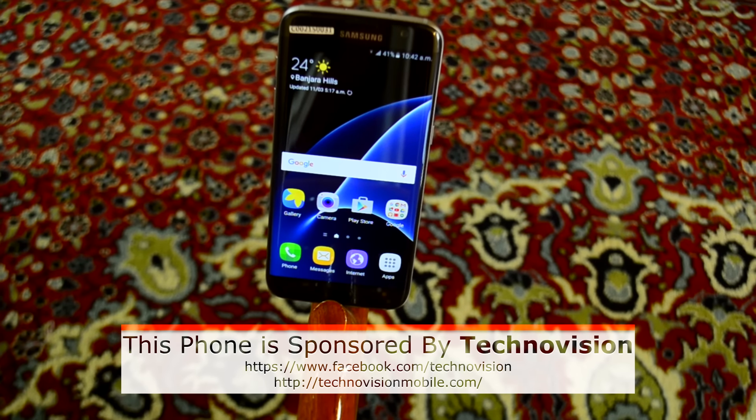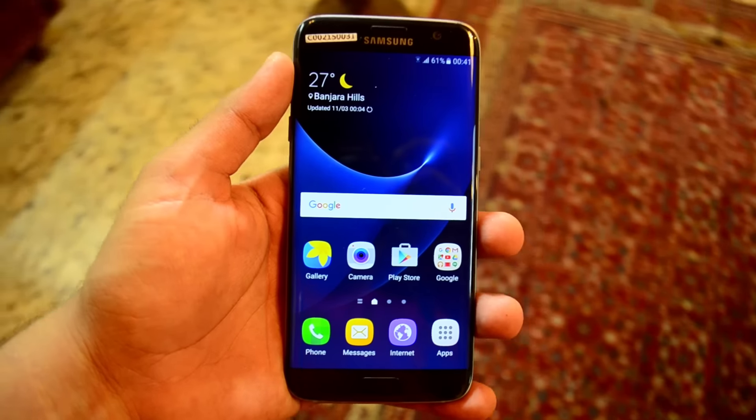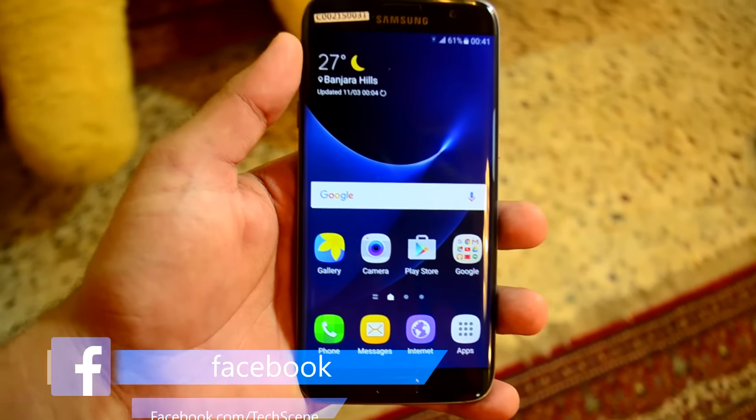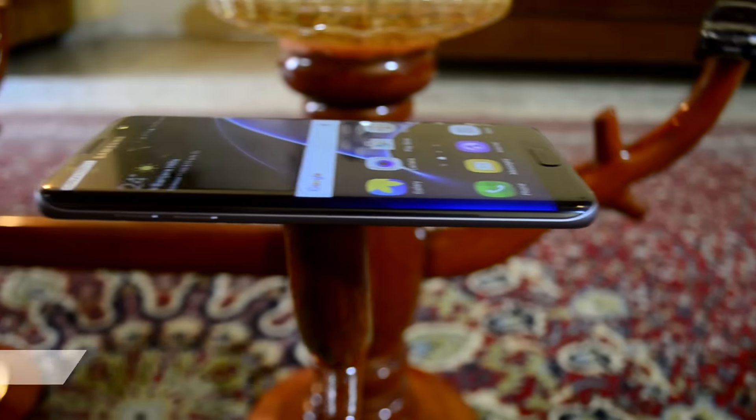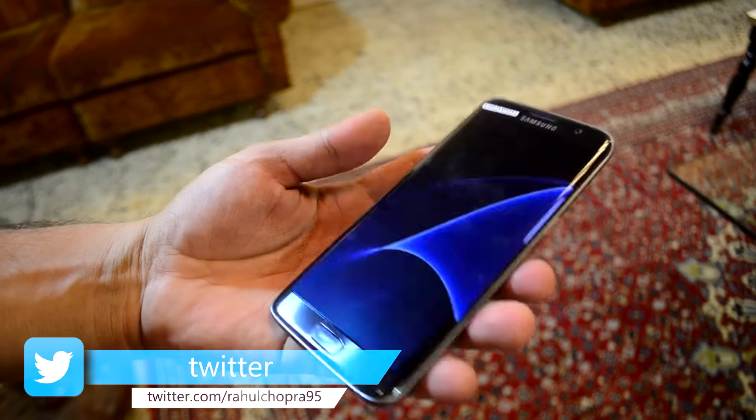Looking at the S7 Edge straight up, you will not see any difference from last year's model as they are similar, but hold it in the hand and it easily becomes the best phone you have ever held. Samsung took what was already an awesome smartphone and made it better this time around.